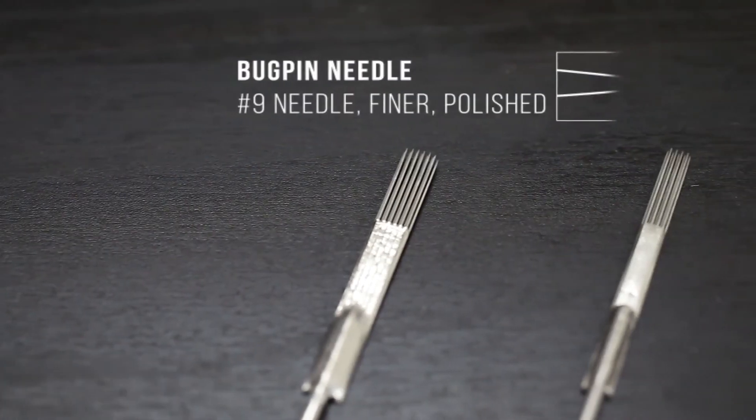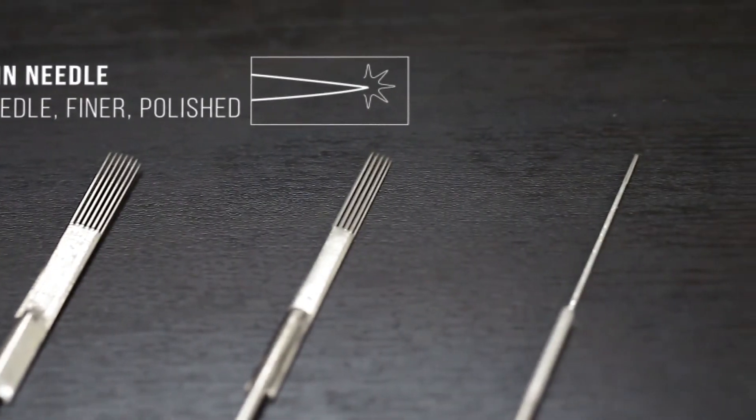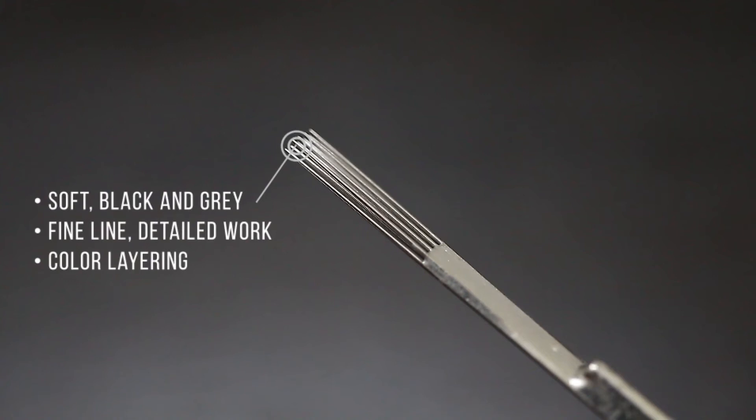After that we have our bug pin needles. This is a number nine needle, which means the individual pins in those groupings are going to be smaller. A bug pin liner is going to be great for detailed work and fine line work. Because of those individual pins being smaller, they're ideal for soft black and gray. Bug pin mags are great for color layering and things like that.